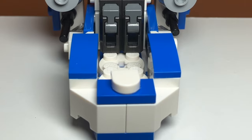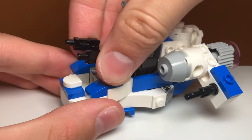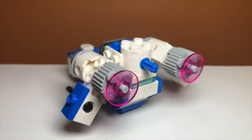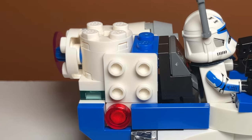The set would have some stud shooters, but they are actually being used for the seat for Captain Rex, which I think works pretty well. There's also a control panel piece above that being used as a headrest. In the back there is a nice little cannon — I used a Technic pin with a white circular piece, and I think it looks okay, though it could be better.